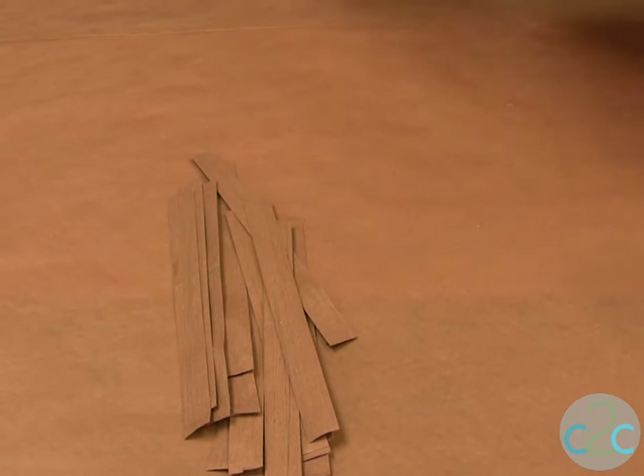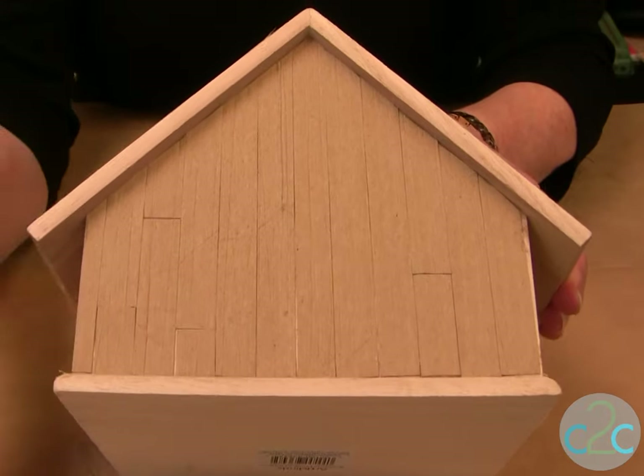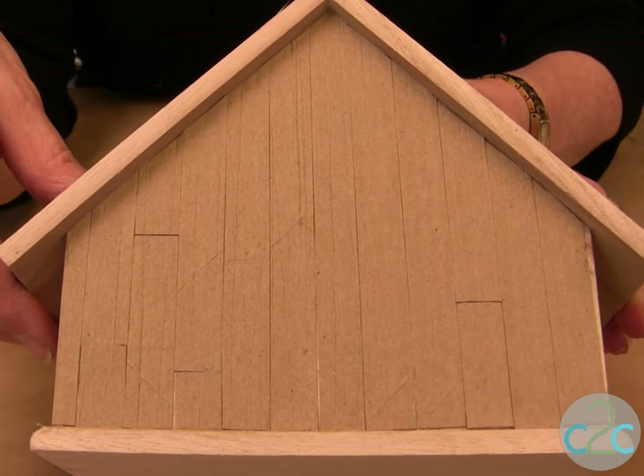Now you're ready to glue it on to your birdhouse. Just cut it to fit, glue it on, and then let it dry and we're ready to paint.